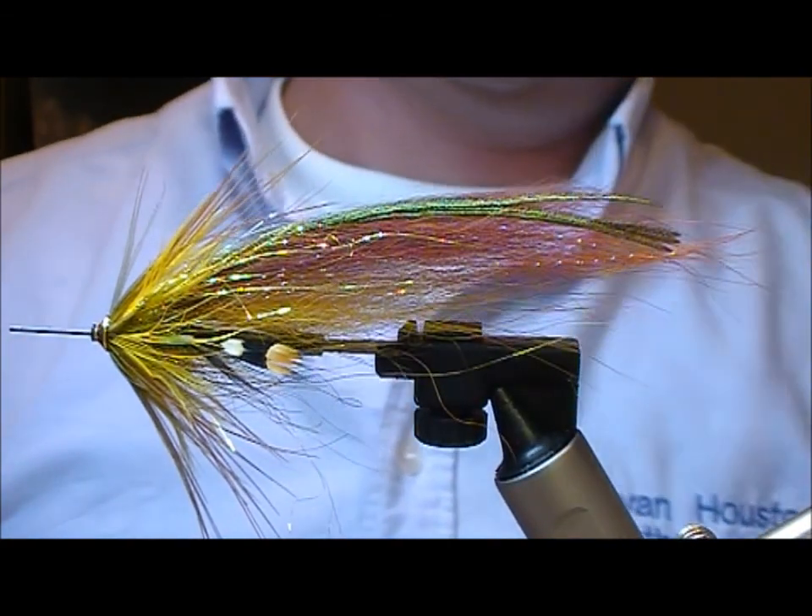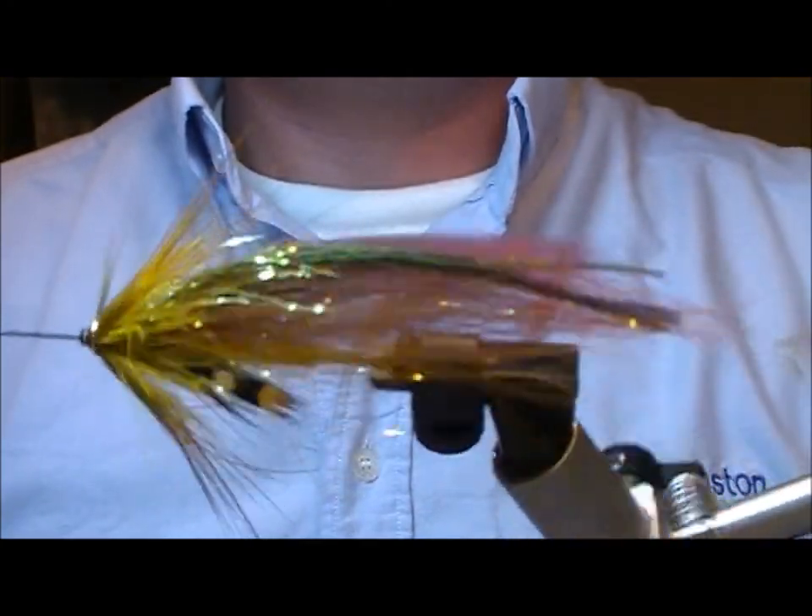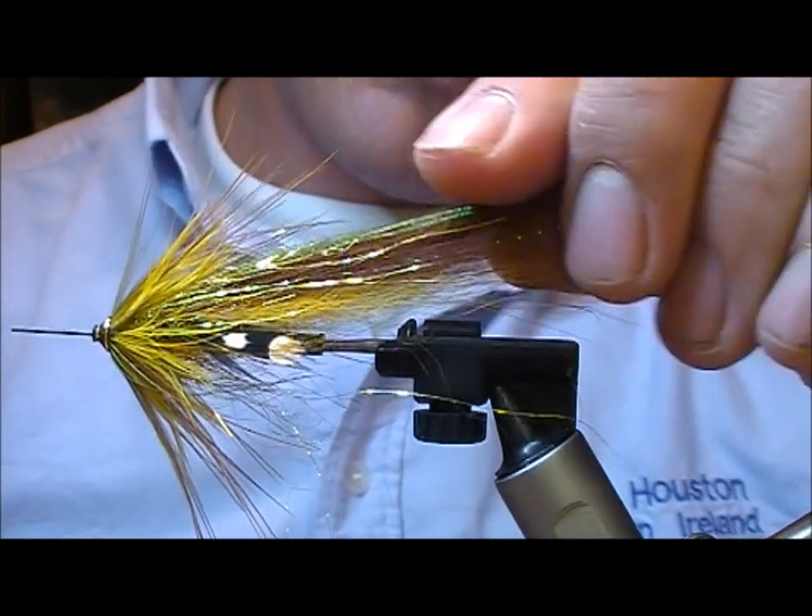That's the fly finished — that is a Brown Banana Samurai.